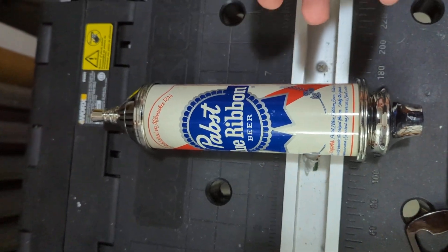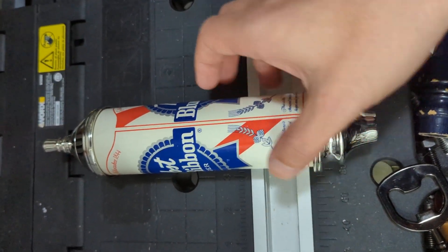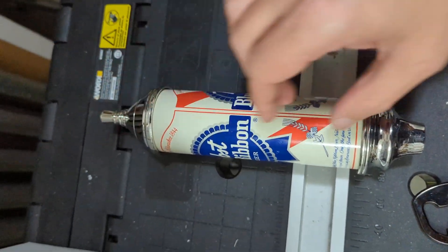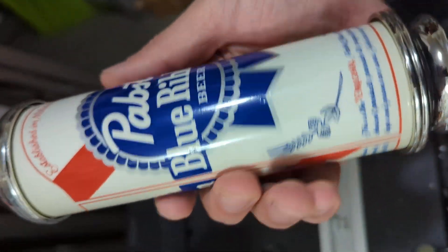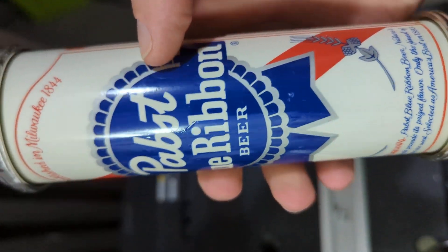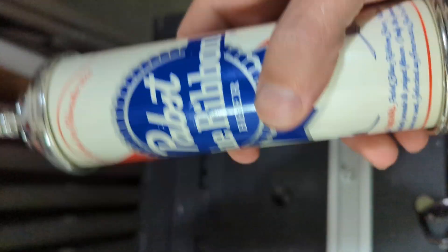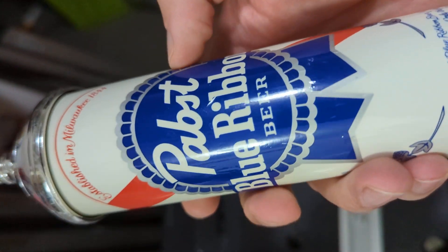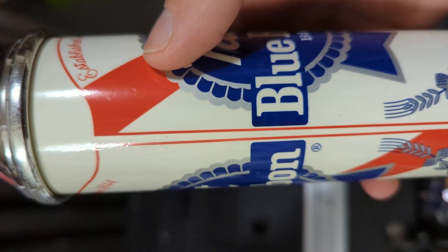This one actually has similar hardware, so the element on the top and the element on the bottom are similar to that other one, but the center portion is different — with this one you've got that straight center portion. Another thing with this one, which I believe is also the case with the other one, is that they use that label-style design, meaning this element here looks the same as they have on the actual beer can.